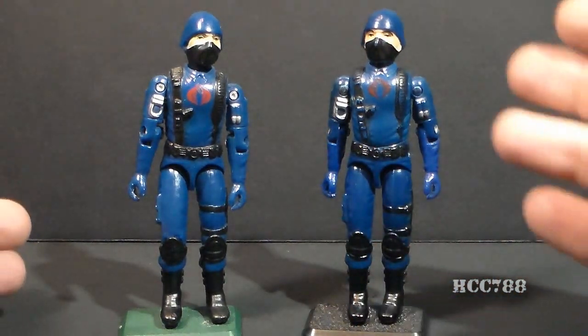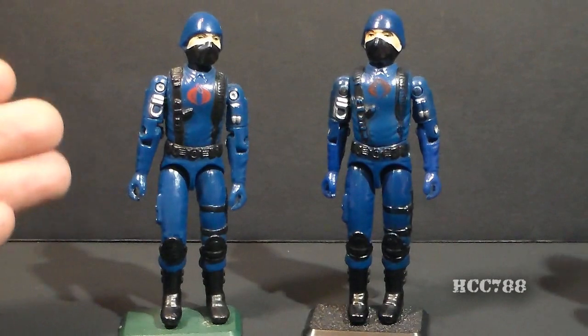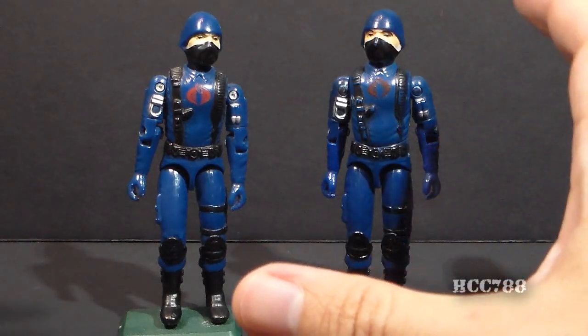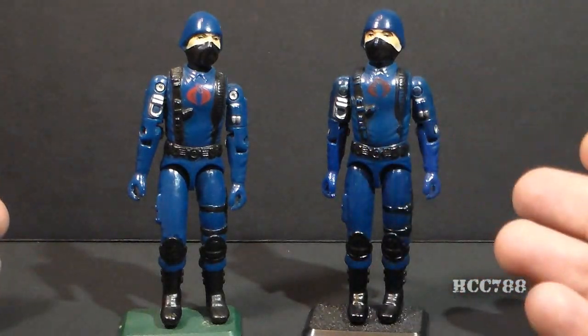So if you want a lot of Cobra Soldiers and you want to spend less money, you might pick up a few reproductions. And if you know what to look for, you won't be fooled into thinking you're getting a vintage figure if you're not.